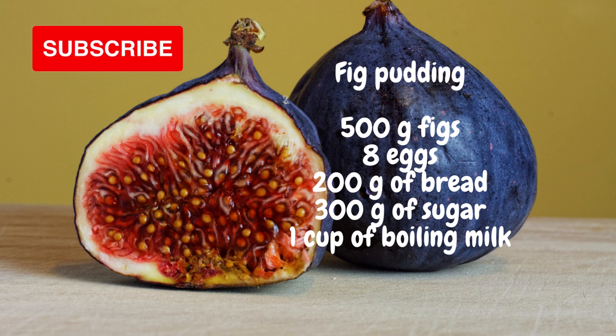Pour the composition into the mold and put it in a pan of boiling water. Boil it in a bain-marie for three quarters of an hour, then turn it over on a plate, let it cool and cut it into slices. The pudding is served warm as a dessert. Sweet appetite.